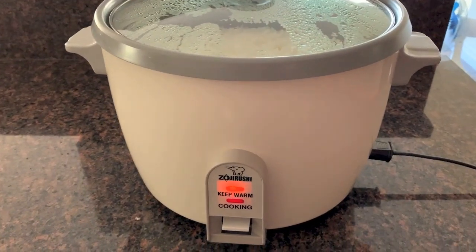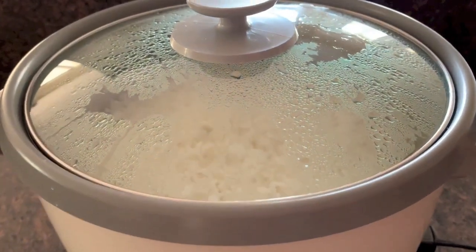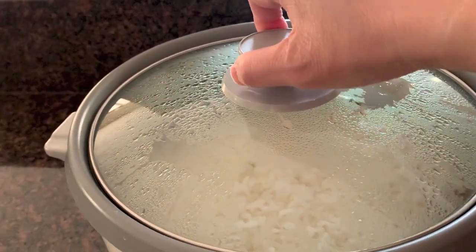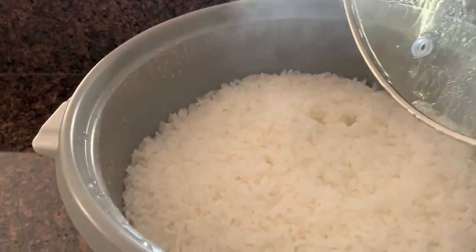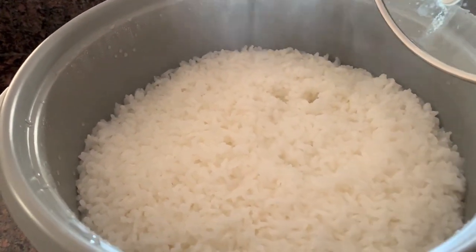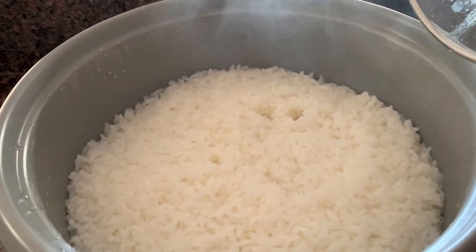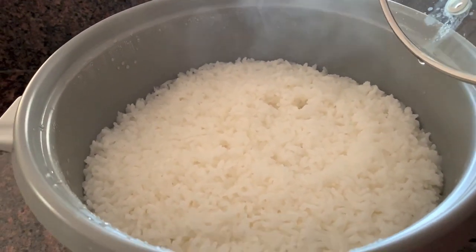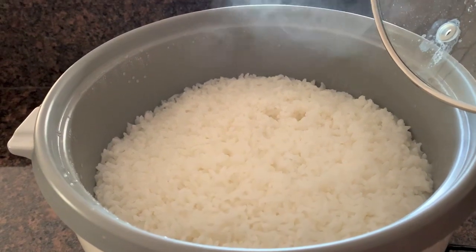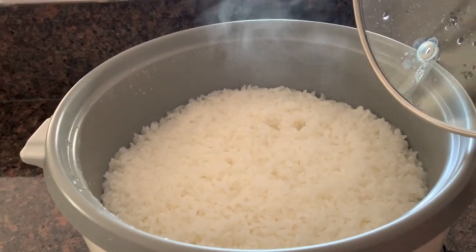We waited about 10 minutes, and I'm going to show you the rice. There it is — perfect rice. That is how you make perfect rice. Thanks for watching.